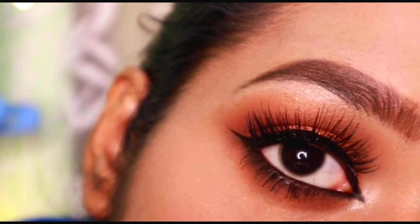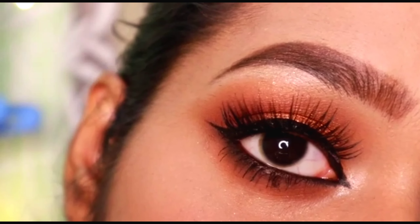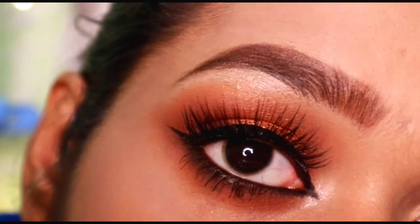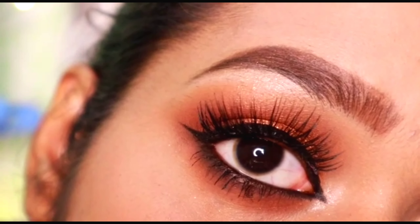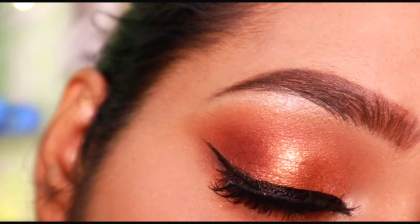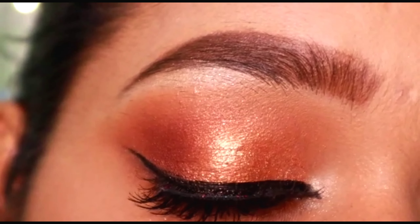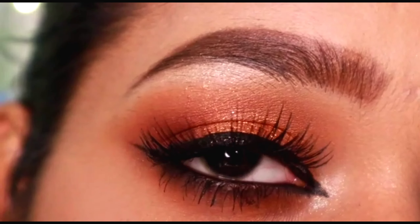Now I have applied false lashes off camera — this is my final look. I hope you enjoyed my tutorial, and if you did, don't forget to subscribe. If you want to recreate any of my makeup looks, you can tag me on my Instagram — I will link that down in the description box. You can also follow me on Instagram for more content.